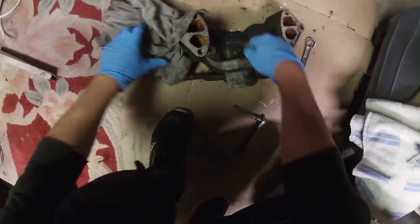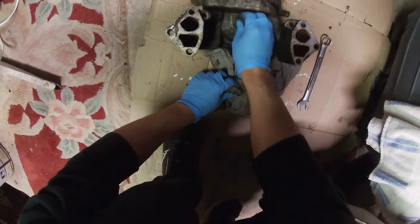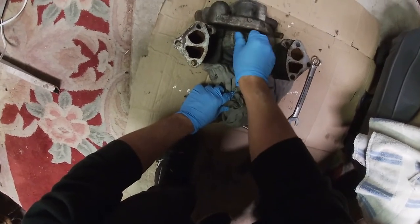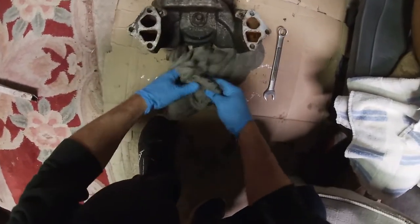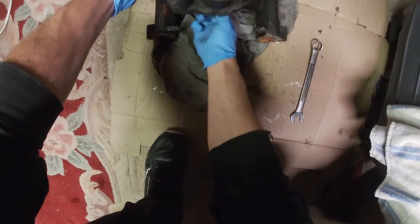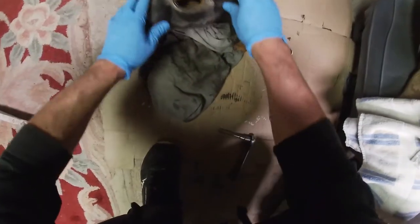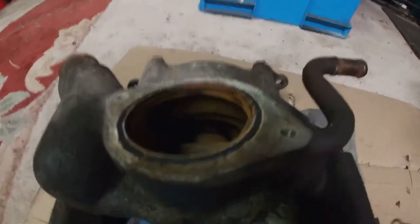This one was spinning way freer than the other. The new one spins freely but this old one I can spin easily with just my hand. I'll have to show the comparison another time — I don't want to get the new one dirty yet. You can kind of see the inside here. It does look kind of rusty but it doesn't look bad — it was still working.